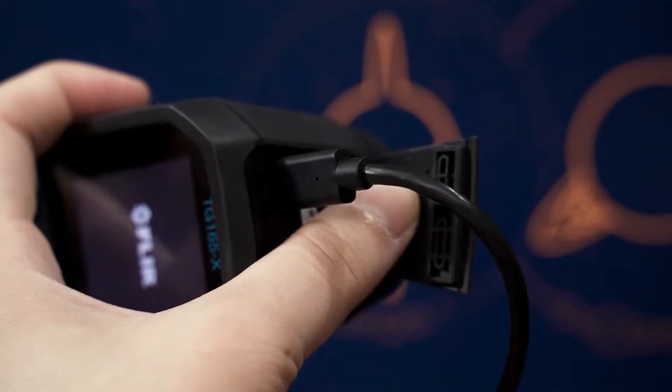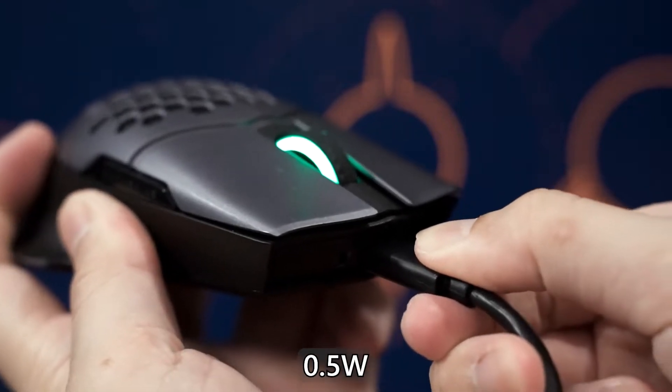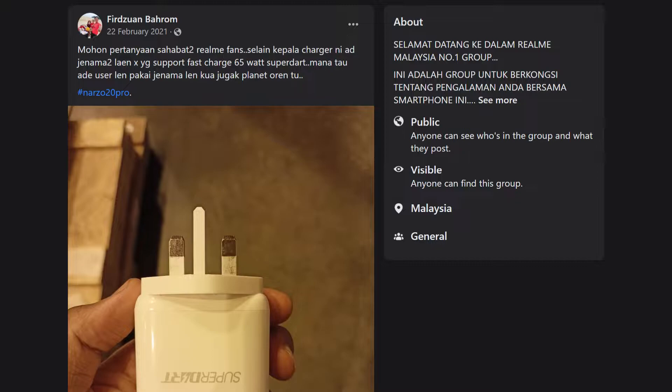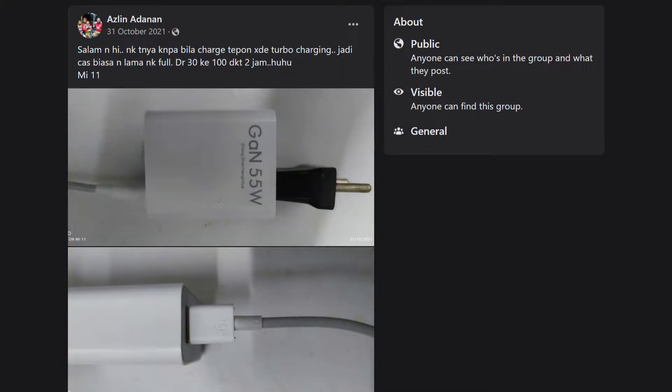That is amazing since ideally we can just use one single charger and one single cable for everything. But that is where things get confusing, because out of all of those devices, the power requirement ranges from a mere 0.5W all the way up to whatever power limit they want to use. There is just no one charger out there that works with every device. They might look like any other charger out there in the market, but under the hood, they are very different.